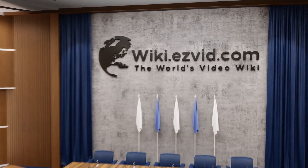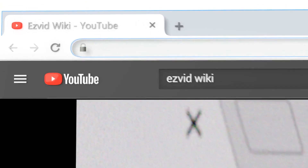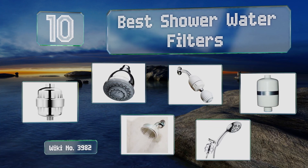wiki.easyvid.com. Search EasyVid Wiki before you decide. EasyVid presents the 10 best shower water filters. Let's get started with the list.